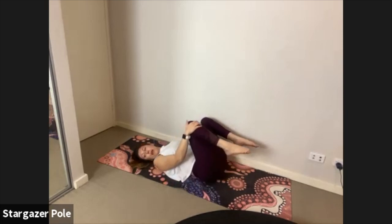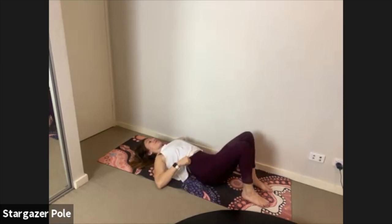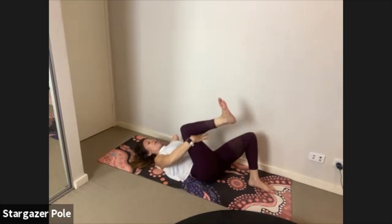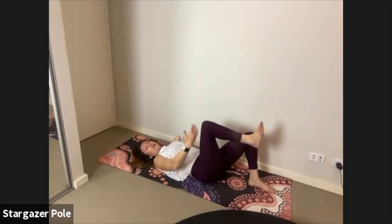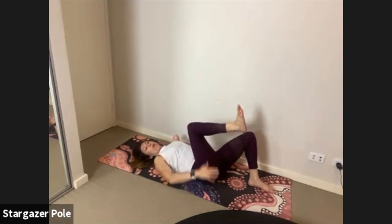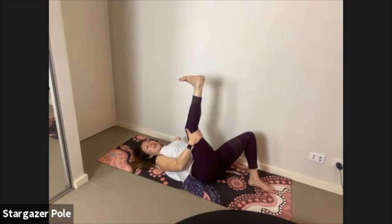Before the next two exercises we need to warm up the hamstrings. Bring your feet back down, flex the right foot and bring it in towards your chest. Both hands take hold at the back of the thigh — this thigh is not allowed to shift away from your torso. Hold it close, and without lifting your bottom, start to energize the heel and send it up towards the ceiling keeping the thigh against the body until the leg shakes — that's what we want.